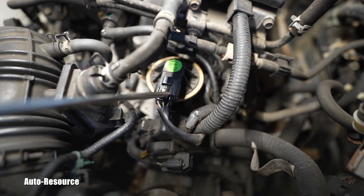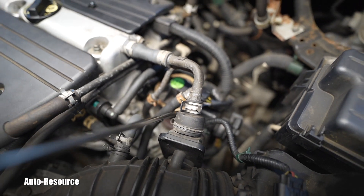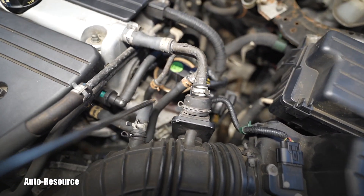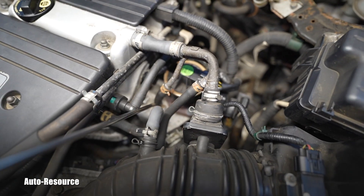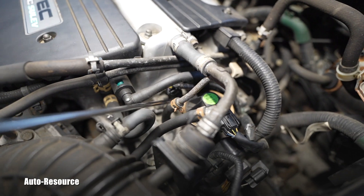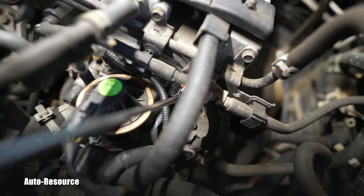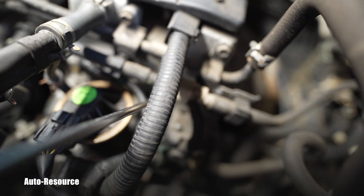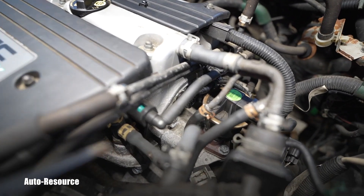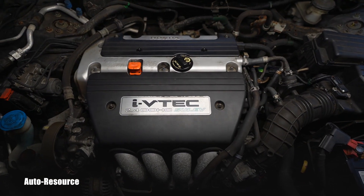Disconnect the connector on the EGR valve, undo those two 12mm bolts, and it will pop up. There is a gasket — hopefully it won't break so you can reuse it. After that, you have fantastic access to both the intake cam sensor and the exhaust cam sensor, which are right next to each other and perfectly visible. Just pull them out after removing the 10mm bolt holding each one down. That covers the location of the cam sensors.